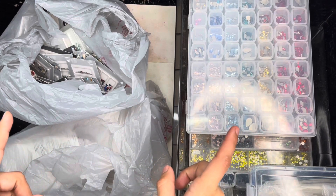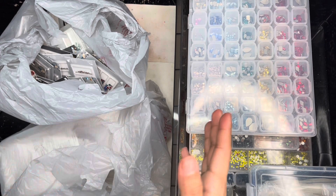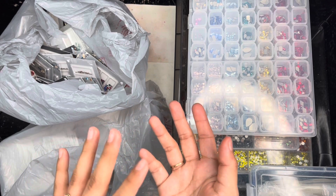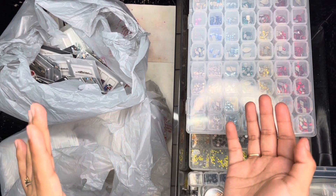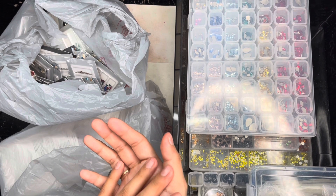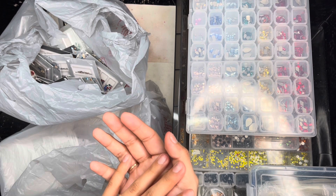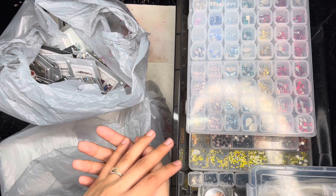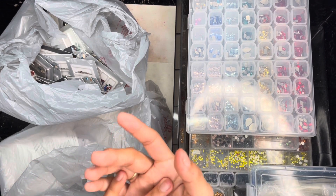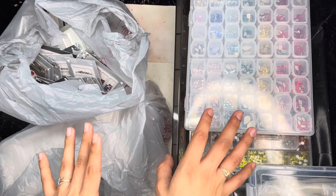Hey guys, welcome back to my channel! In this video I will be doing a Swarovski crystal organization video. My name is Jess and I do tips and videos. I'll be showing you guys some unboxing as well as how I organize my crystals, the different types of styles, shapes, and sizes that they have. Don't forget to subscribe and turn on post notifications so you get notified every time I upload!